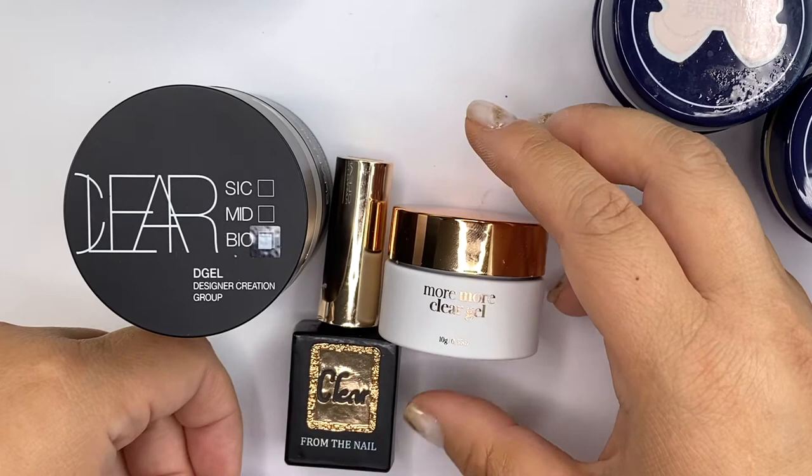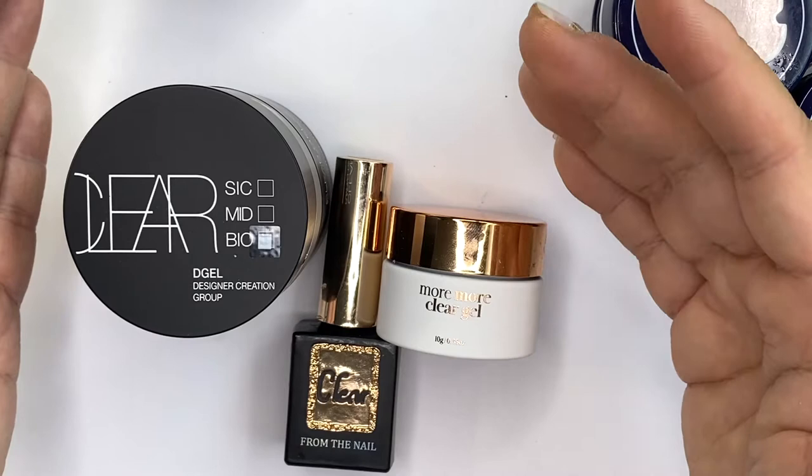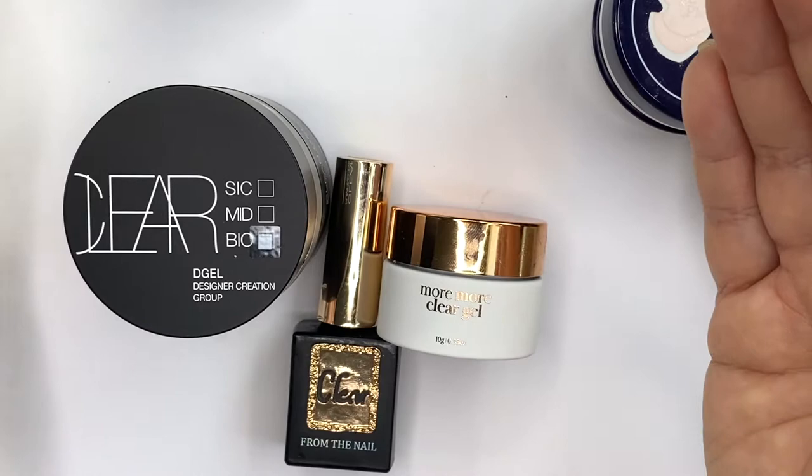I'm showing you my three clear gels that I have. The ones I do have is from D-Gel and two are from F-Gel. They are labeled as clear gel. Now when we talk about clear gel, the question is: what are they and what do they do? Are they also considered to be a base gel or a top gel?